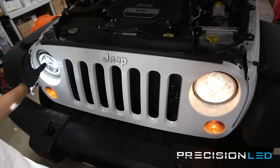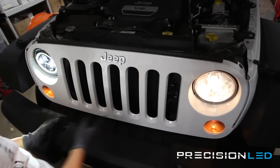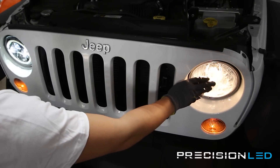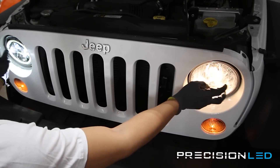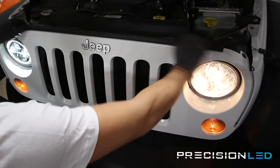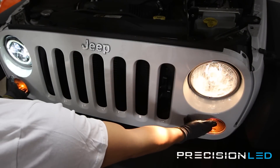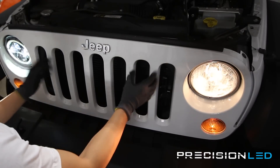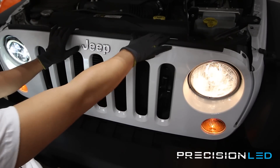We've already installed an LED headlight on our passenger side and we're going to show you the same process to access and install on the driver's side. The first step is that the grille needs to be removed to access the bolts that hold the headlight in place. There are pull tabs at the top we'll show you how to remove, and the connectors for the turn signal lights have to be removed as well since they're attached to the grille.